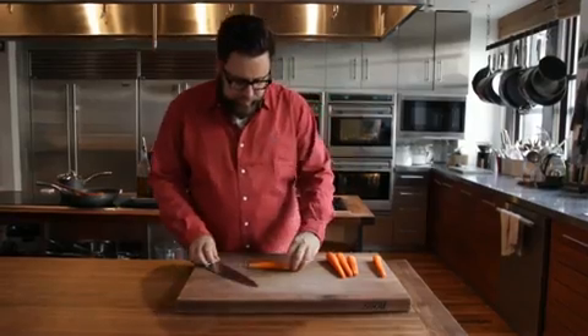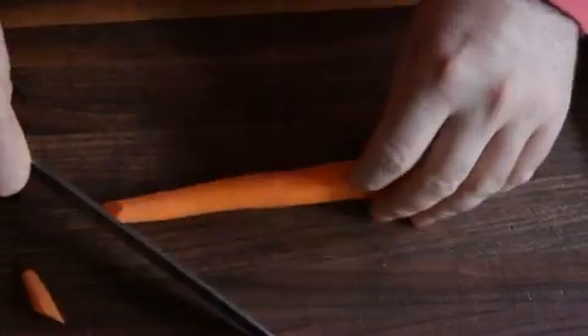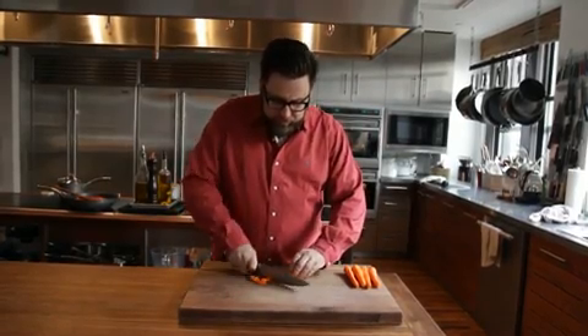Here's how to do the roll cut. Starting with the thin tapered end, make a diagonal cut, do a quarter turn, keep cutting in the same place, moving up the carrot as you turn it a quarter turn.